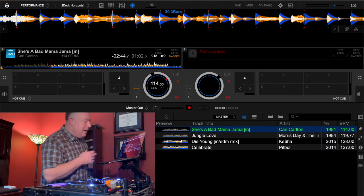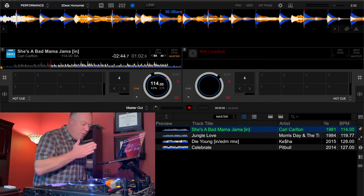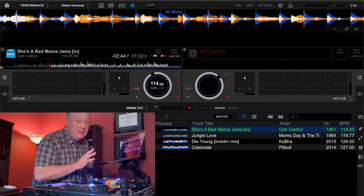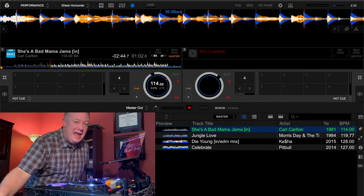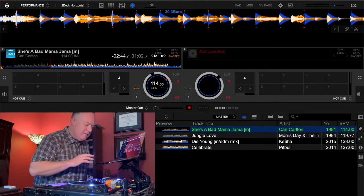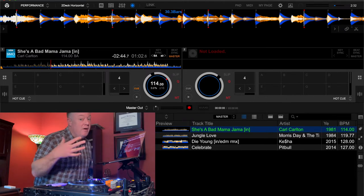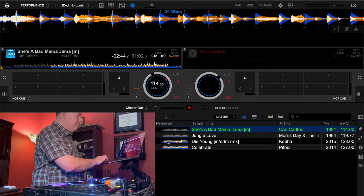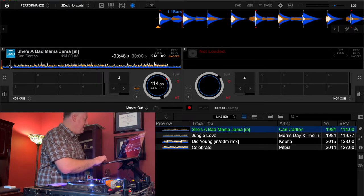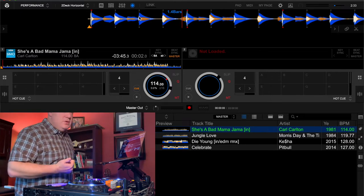My whole goal with hot cues is to make sure I'm ready to go with points in the song that I know I can mix into and out of for any track in my library. I want that baseline expectation set across all my music. For 'She's a Bad Mama Jamma,' the Rekordbox software did a pretty good job identifying the beat. It's very typical of a DJ intro edit to have a consistent beat — blue is bass, orange is mid-range, and white/cream is high frequencies.